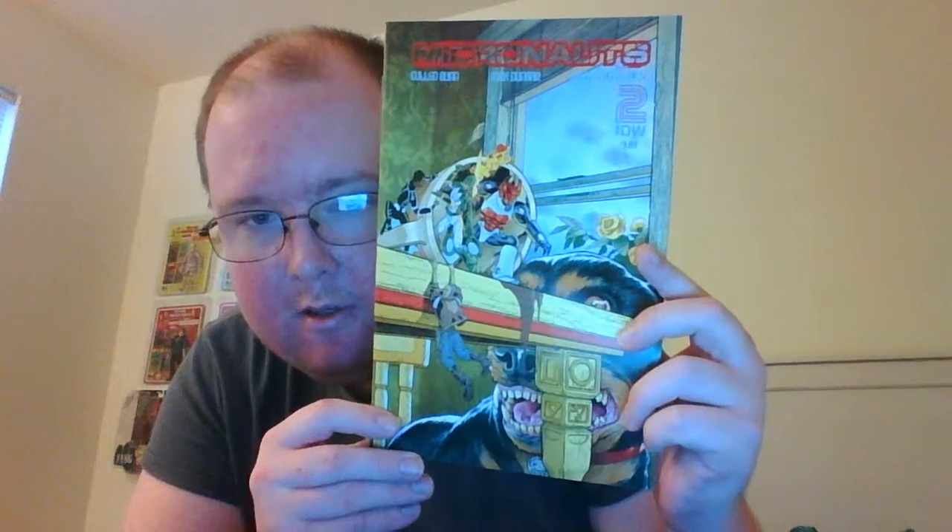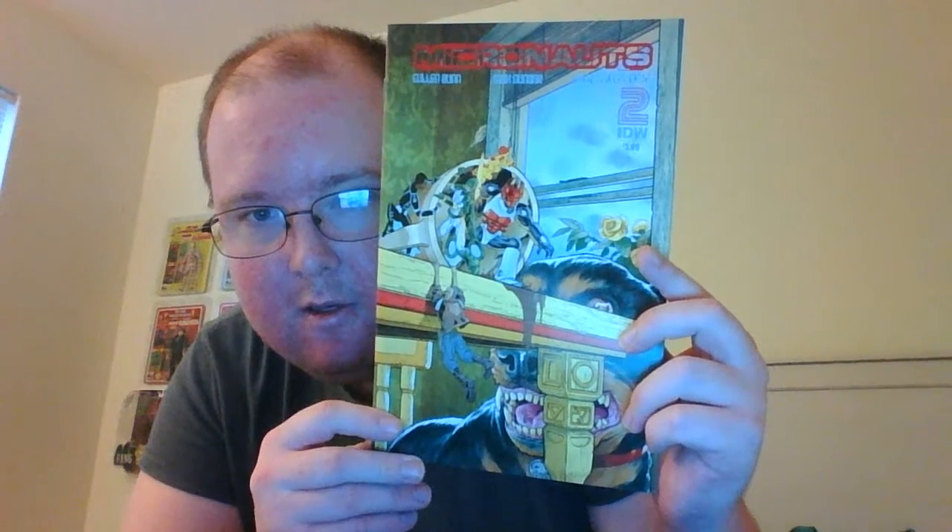Here is Issue 1 of the Micronauts — there's Baron Karza on the front. I have some of the old Marvel Micronauts comics somewhere in a box. But that's Issue 1 of Micronauts. Here is Issue 2 of Micronauts. It looks like they're on Earth on the cover, although in this story they're still on some other planet. That's it for Micronauts comics.